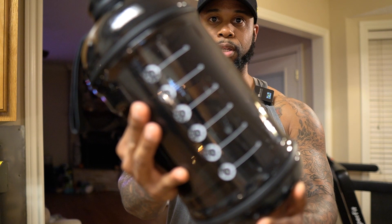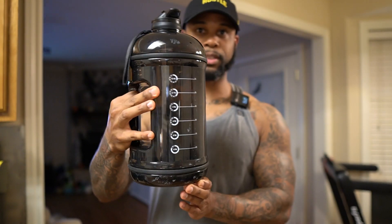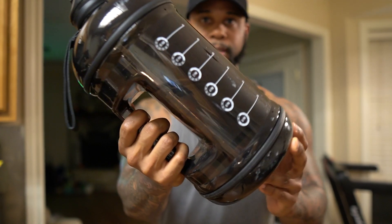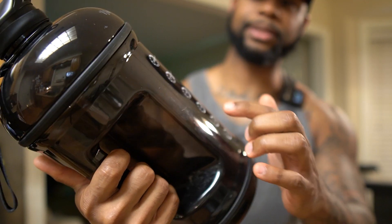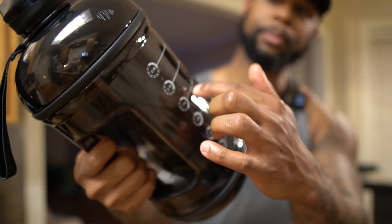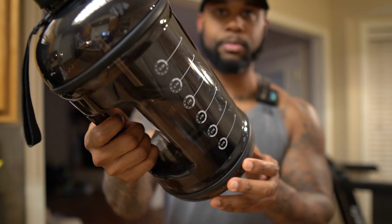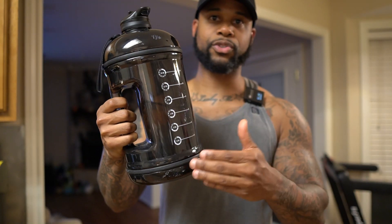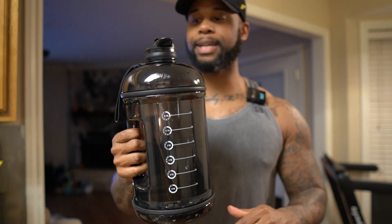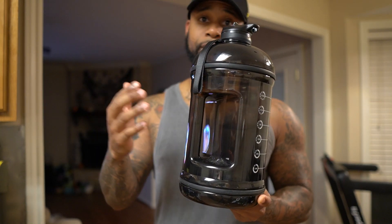Let me show y'all up close — this is how it looks. You can see this is big, it is a big water bottle. But I love it. It has the times right here where it says like 10 a.m., 12 p.m., 2 p.m., so you can stay on track with certain times, making sure you drank enough water by that time. It has this cool handle which I really love.